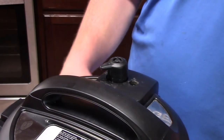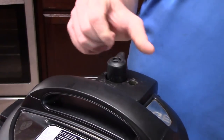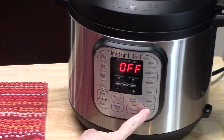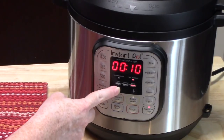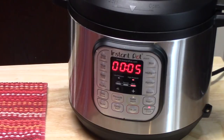With the lid locked in place on the Instant Pot, make sure the knob on the back of the unit is on sealing, which Joseph just did. Then on the front of the unit we're going to hit the pressure button and take the time down to five minutes. It's going to do a countdown, then count up. When the count-up reaches five minutes, that's when we do the quick release and place the eggs into an ice bath.